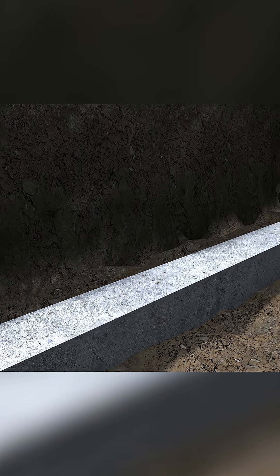This is a block foundation. Cinder blocks are laid end to end. The center part of a cinder block is hollow.